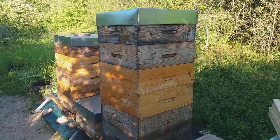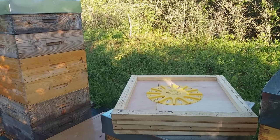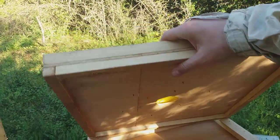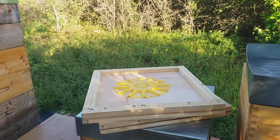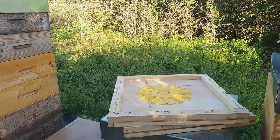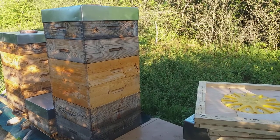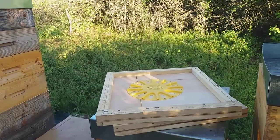We have two capped supers of honey kept for each hive. What we are going to do today is place this device — I'm not sure of the English word, so if you can help me just write it in the comments. It's a device to let the bees retreat from the supers with honey into the hive but not get back. We will leave the uncapped supers for the bees to complete, and just the two capped supers we are going to extract today.